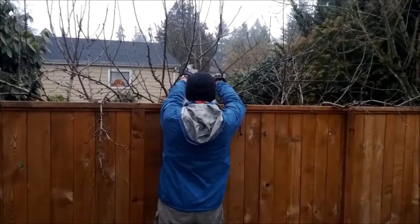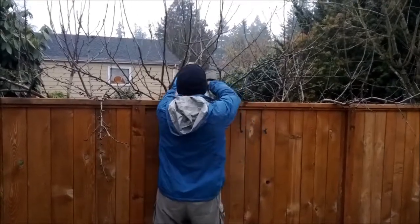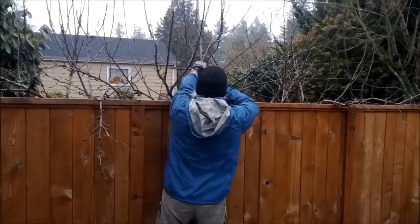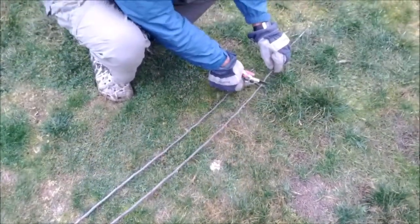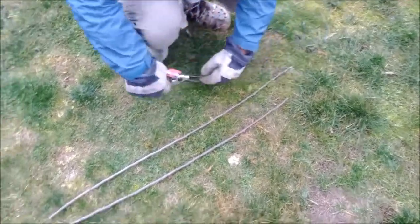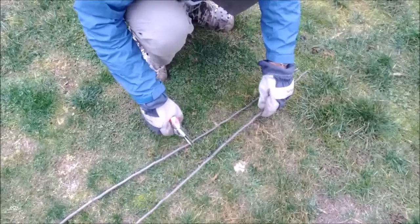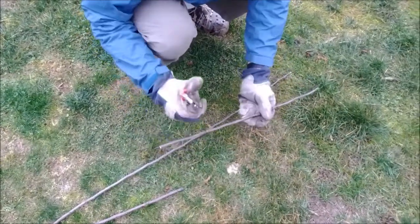For bark grafting, you cut your scions in the winter when the trees are dormant, and you keep them dormant until it's time to do grafting in the spring. You want vigorous one-year-old twigs. The best part of the twig is the middle third. The upper part is thin and weak, the middle part is best, and the lower part is second best.